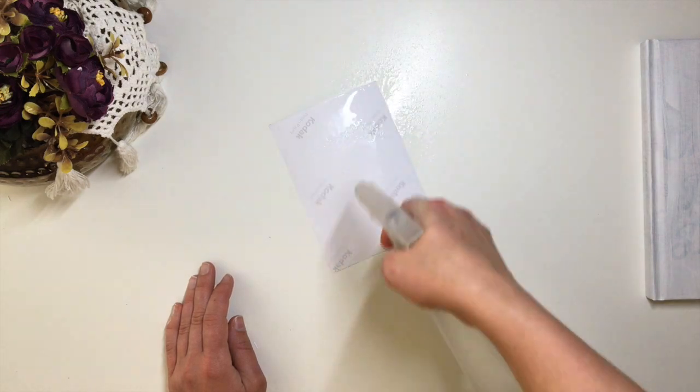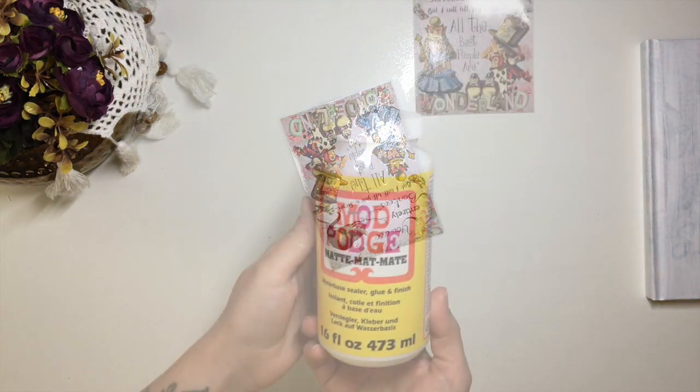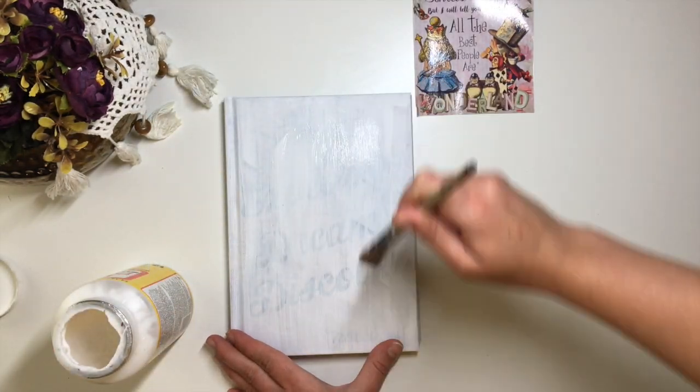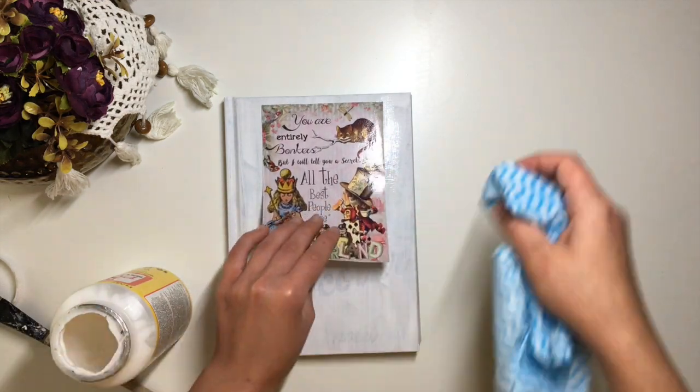To make the decoupage process easier, I wet the paper with water, let it soak for a couple of minutes, then dab off the excess water. I apply a coat of Mod Podge, put my decoupage picture on, then apply another coat of Mod Podge over it.